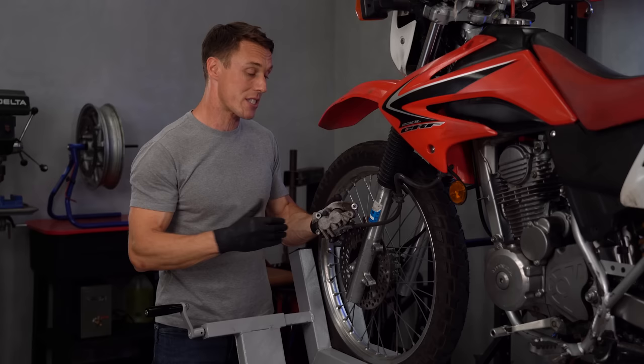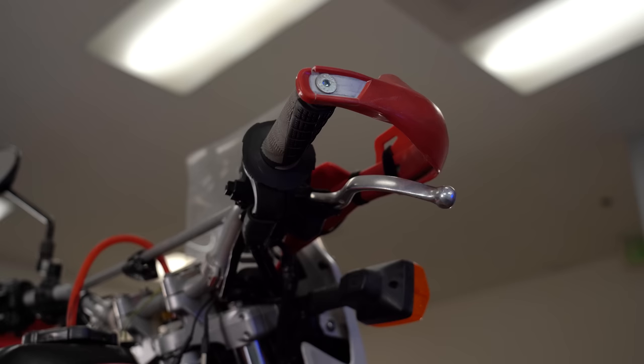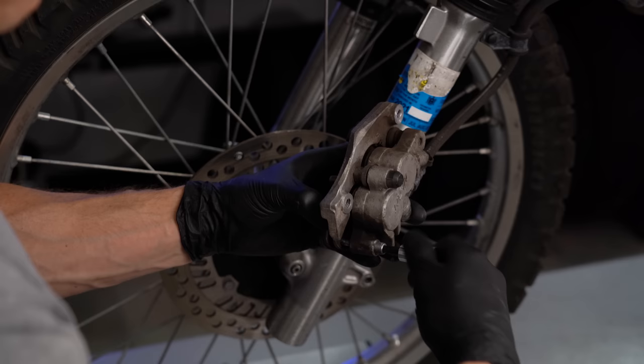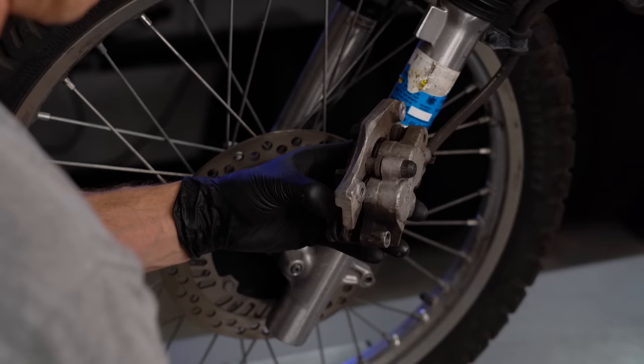Once the caliper is off the bike, it is really important that you don't accidentally pull the brake lever since that could pop the pistons out and cause all sorts of problems. So an easy solution is to simply hang a rag over the brake lever as a reminder. With the pad retaining hardware loose and the caliper off the bike, now fully remove the pad hanger pin. At this point, the pads should just slide out the top or bottom of the caliper body.